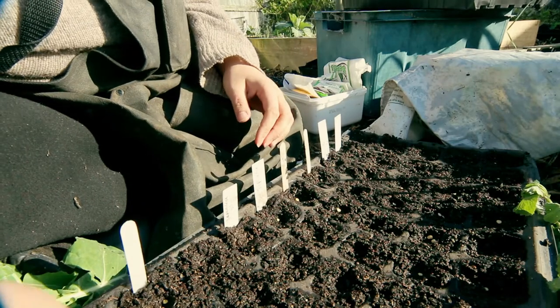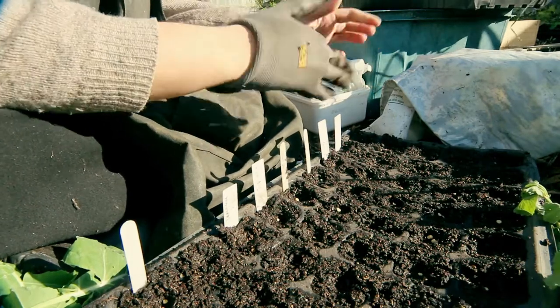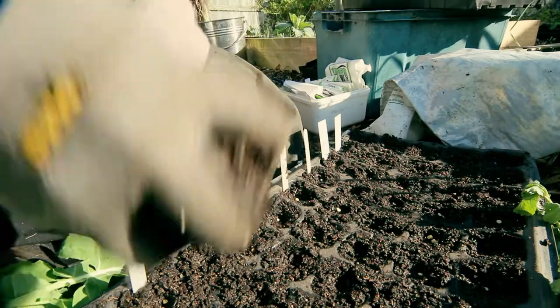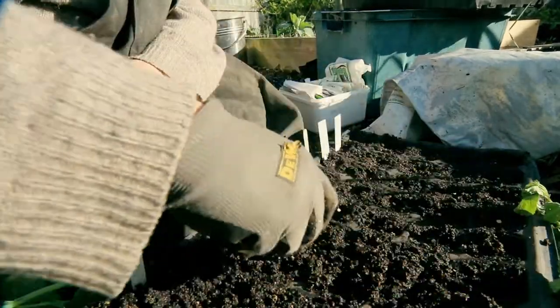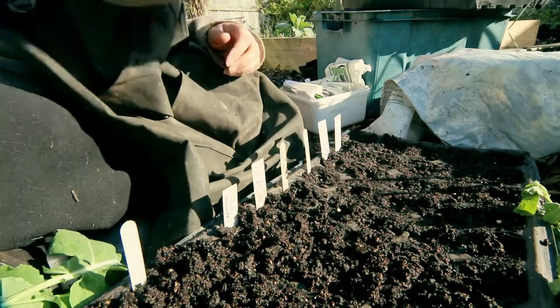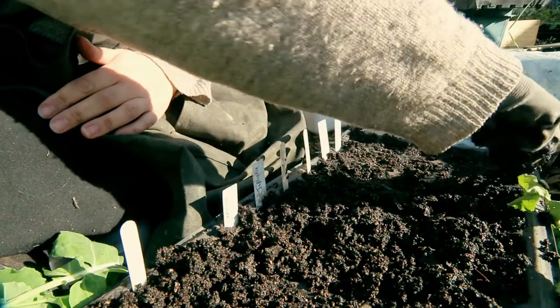I've got five more cells left on the end here and I'm not sure what to put in those — I'll just leave them empty I think. So then to top off, you just put a little sprinkling of dirt over the top and firm them down. Seeds like to have good firm contact with the soil — you want the soil to be free draining, but the seeds need to be firmly up against it so that they can absorb the moisture from it and have somewhere to send their roots.